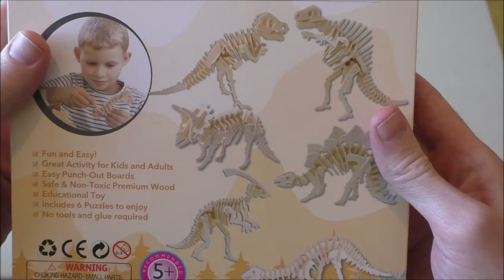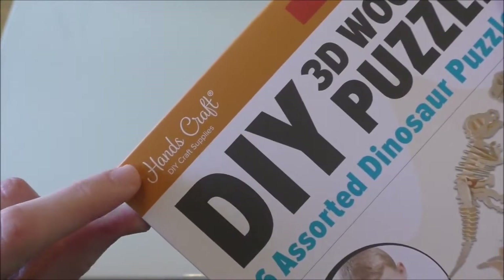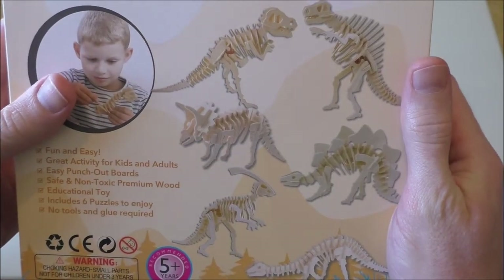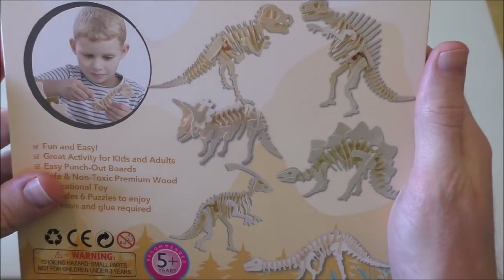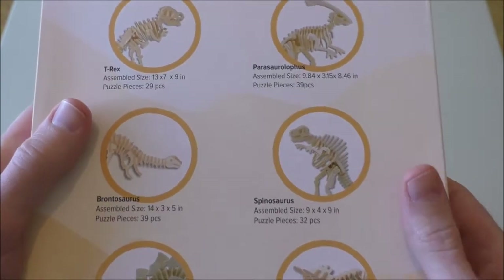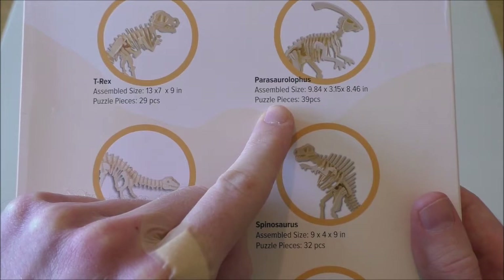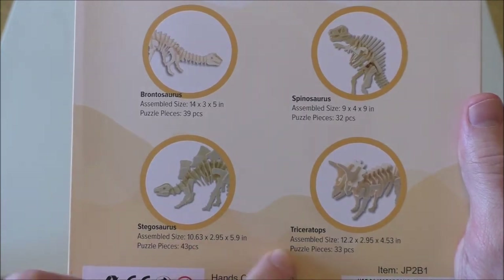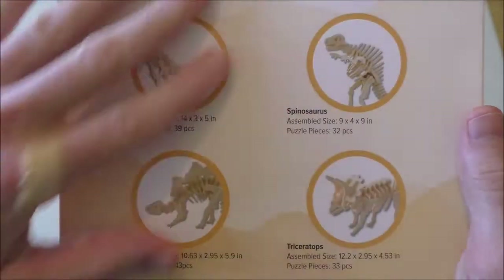This is another one of the collections from Henscraft. As with the animals, sea animals, and the ones we did before, this is the collection of dinosaurs. I was saving this for a special occasion and today feels like just that day. We have a selection of six to choose from: the T-Rex, Parasaurus, Saurlofus - please excuse my pronunciation - Brontosaurus, Spinosaurus, Stegosaurus, and Triceratops.